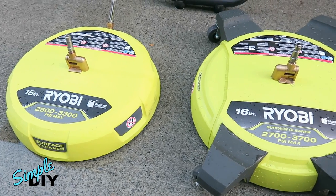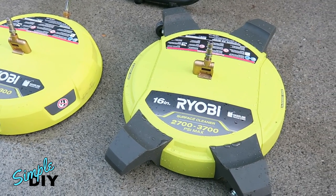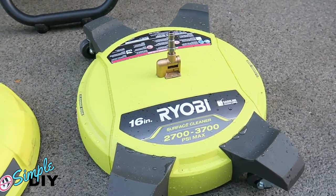The one on the left is a 15-inch surface cleaner and the one on the right is a 16-inch surface cleaner. One more feature the 16-inch surface cleaner has are four caster wheels, which will make maneuvering very easy.